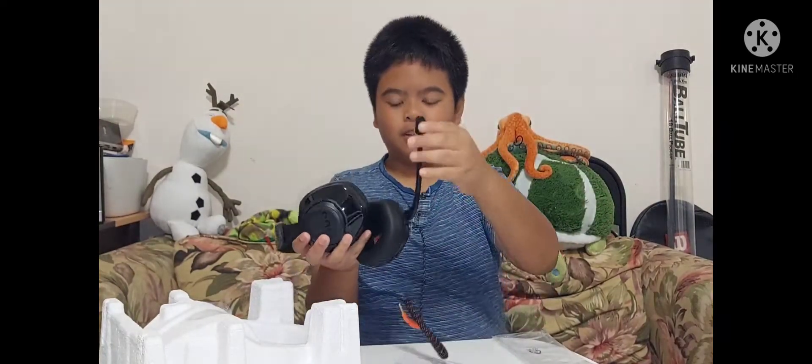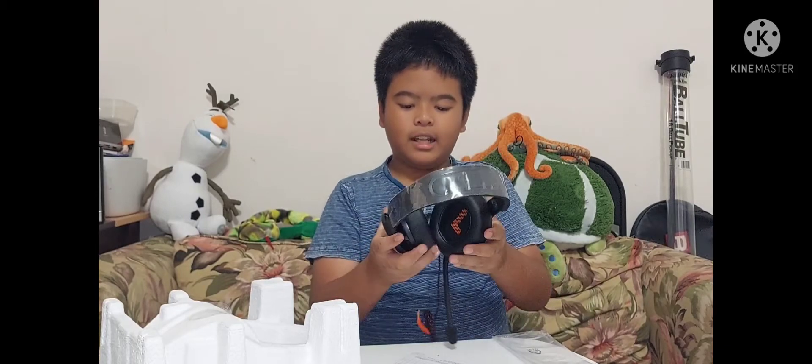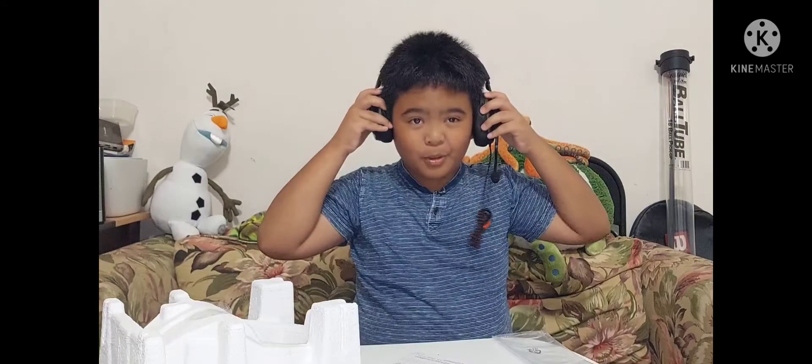Here's the headphones. And this is the mic. It has big cushions for the ears, so it's more comfortable.